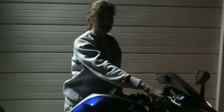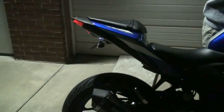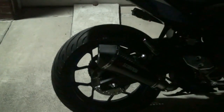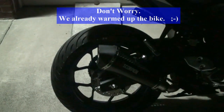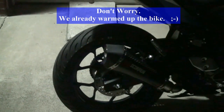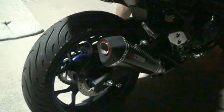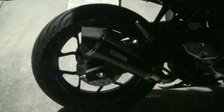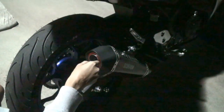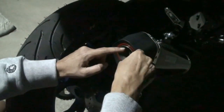Now we've got the bike outside. We're going to go ahead and fire it up — this is going to be with the insert inside. Now we're going to take the little Allen wrench and unscrew the insert to see what it sounds like without it.